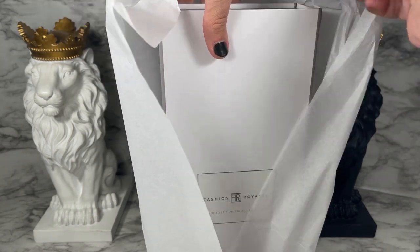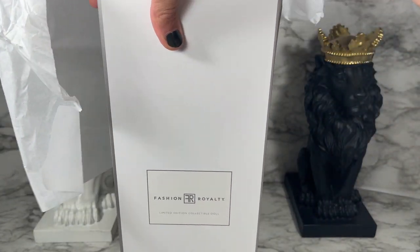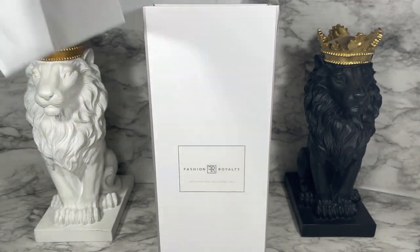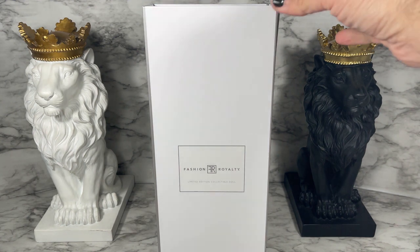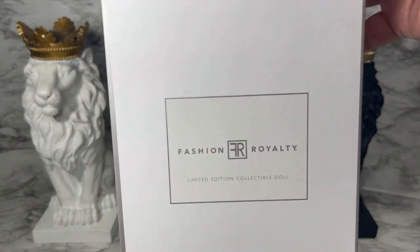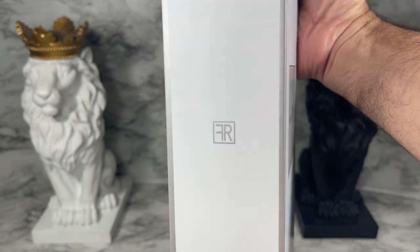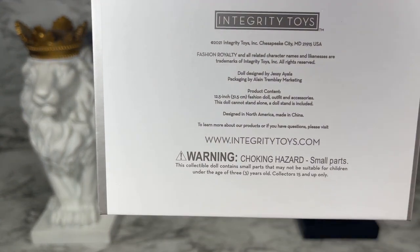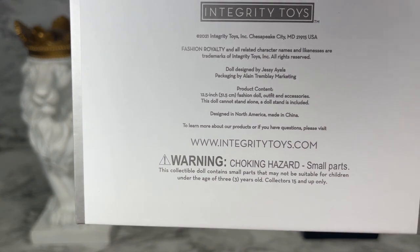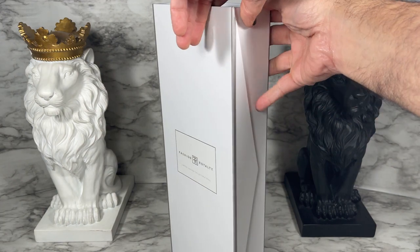Very nice — we've got the standard Fashion Royalty branding with a white box. I like when they do both the white and black boxes; both are totally beautiful in my opinion. You can take a look at the standard Fashion Royalty logo and branding on there, along with the website information and the choking hazard warning — don't choke on your doll parts!